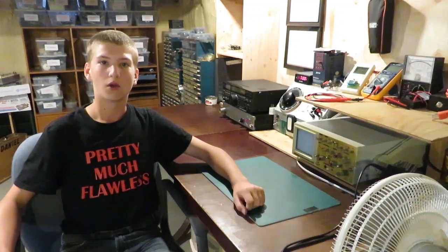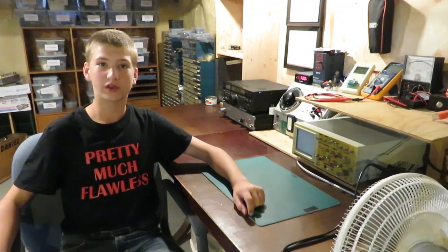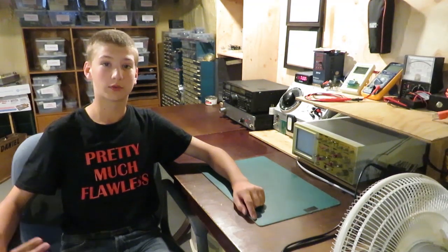Remember, line voltage is dangerous and it can kill you. If you see me doing something in this video, I'm taking safety precautions, so I'm not responsible for anything you try to do. And remember, when working with line voltage, you should always stay very safe.